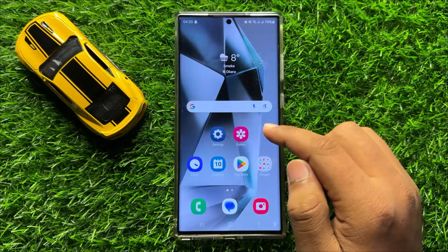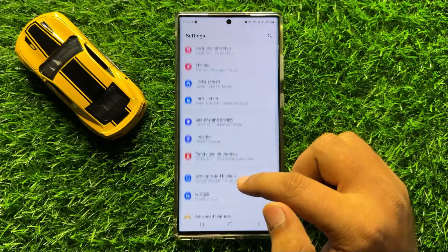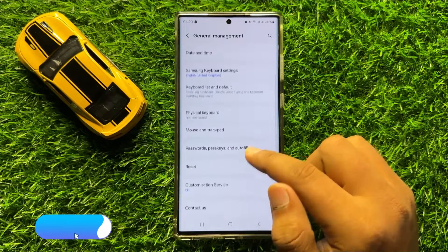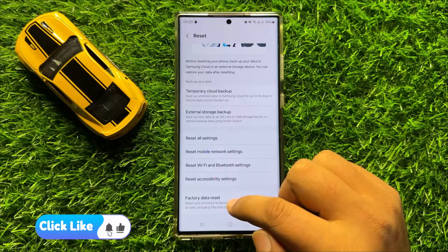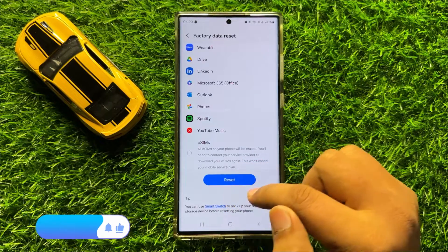If you're still facing the problem, the last solution is to open Settings, scroll down and click on General Management, then click on Reset. Scroll down to the end and click on Factory Data Reset, then scroll down and click on Reset to confirm.